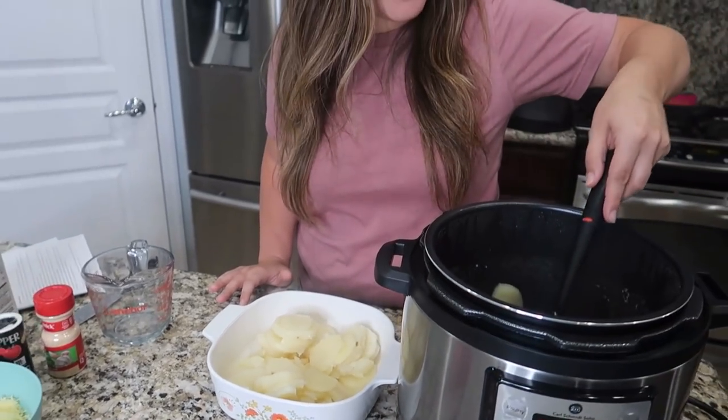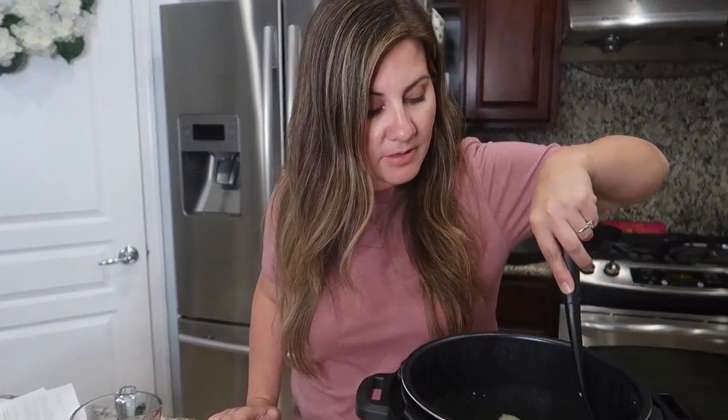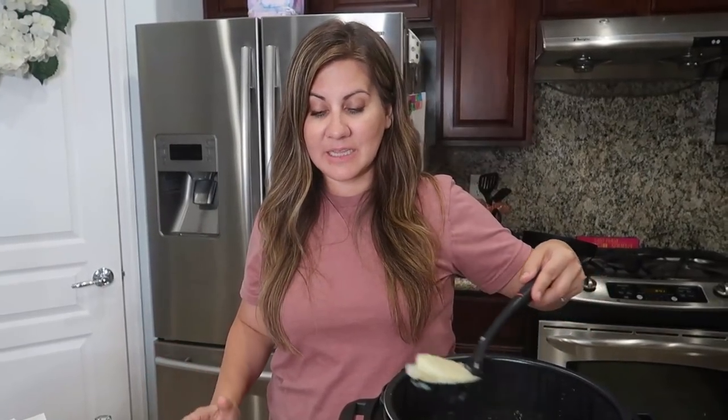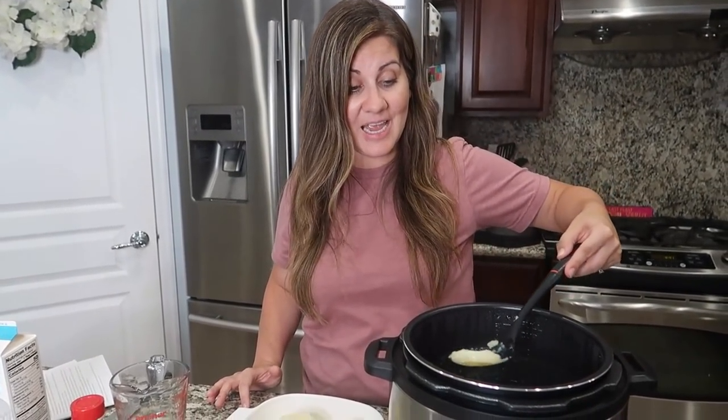If you cook those without the pressure cooker, how long would it take? It takes forever to boil potatoes — I'd say at least 20 minutes to boil them to get them soft. So that's insane. I'm doing this for mashed potatoes too, no joke. You just pull these out and start smashing them, seriously.